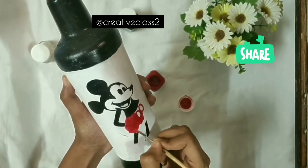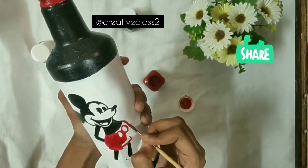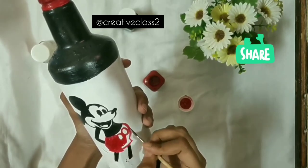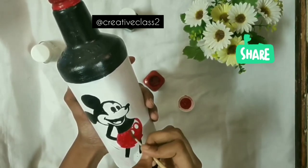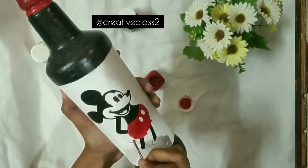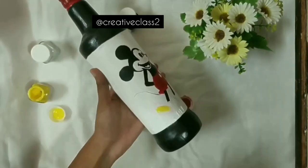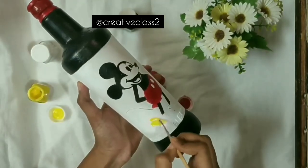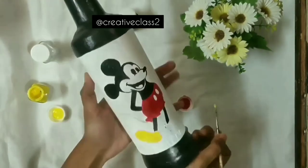Tip number one: make sure you draw it properly so there's no confusion when you paint. Tip two: make sure your base is completely dry. If your bottle is transparent and the base doesn't look good, just go for a second coat — use a sponge or a brush and do one more coat, then you're good to go.